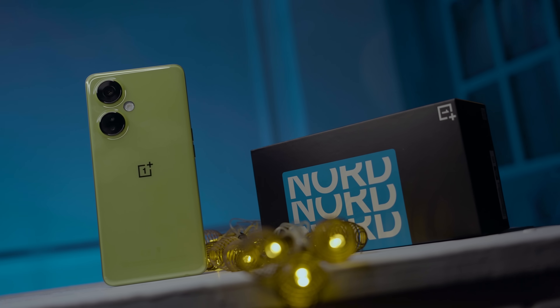The OnePlus Nord CE3 Lite has recently launched and we'll share the tech news. Let's go to Sam John's studio.